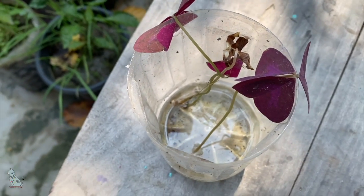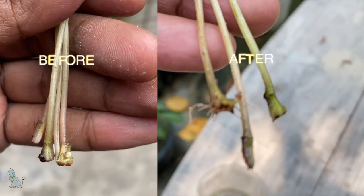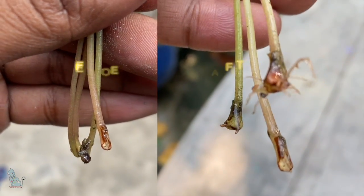Just one leaf and branch had to be taken off. You can see the difference between before and after right here.